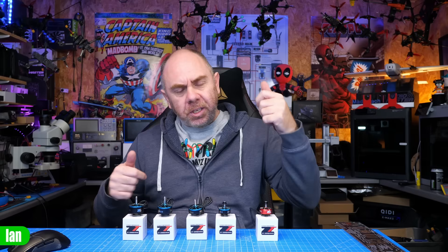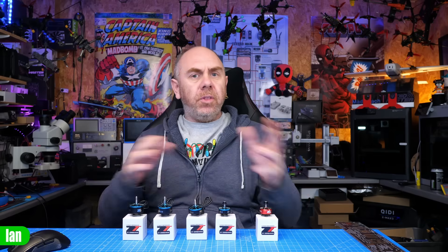I can't review them because I've not flown them yet, and with motors I tend to not review them because it's really hard to do that unless you've flown them for six months. So we're going to take a look at them today, I'm going to use these over the next six or seven months and then I will comment about them on my live streams and other videos. But what this will do is give you an idea of what these motors are, what they cost and what they look like.